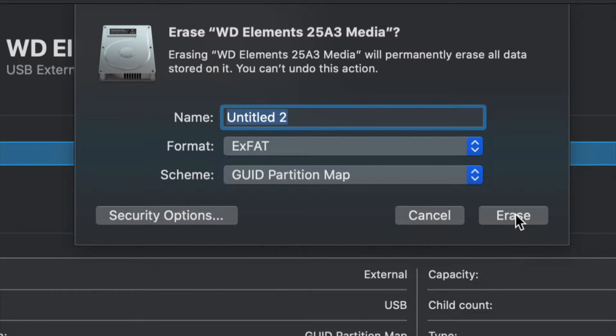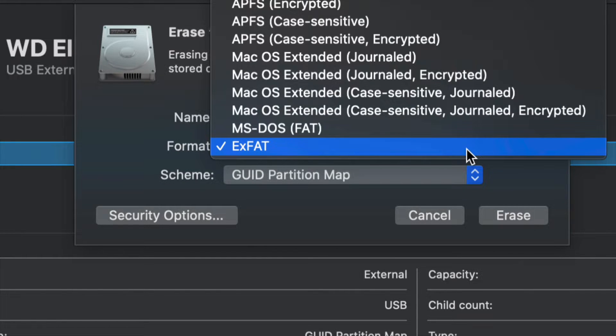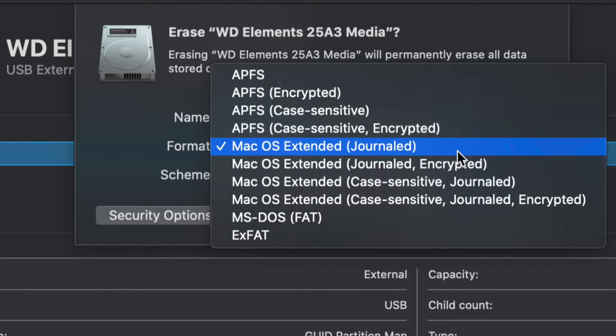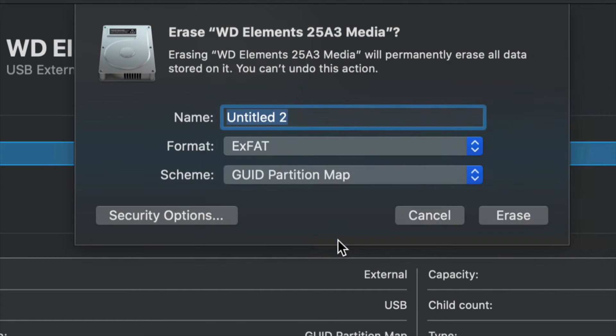For most of you who want this to be a huge USB stick compatible with Mac and PC, go ahead and choose exFAT. If you don't care about that and just want it to work with Mac, choose Mac OS Extended Journaled — a PC will not recognize Journaled. So again, depending on what you want, choose the one that fits: exFAT for PC and Mac.